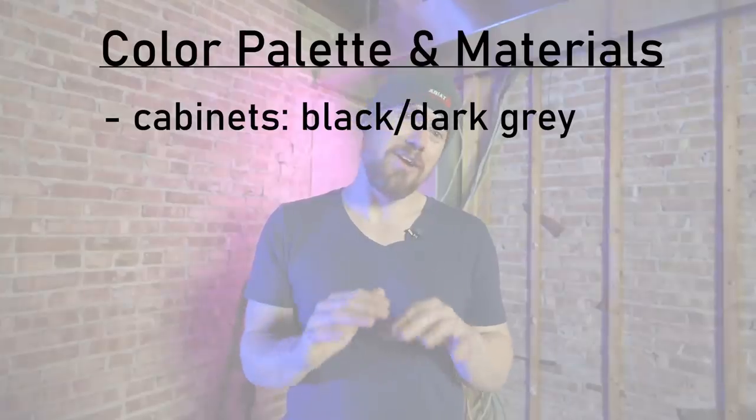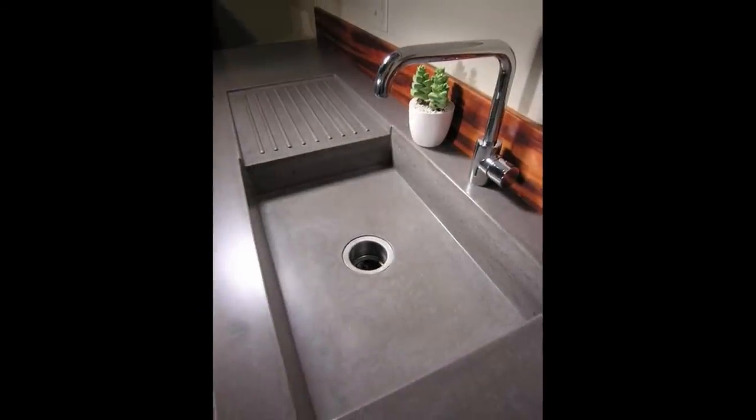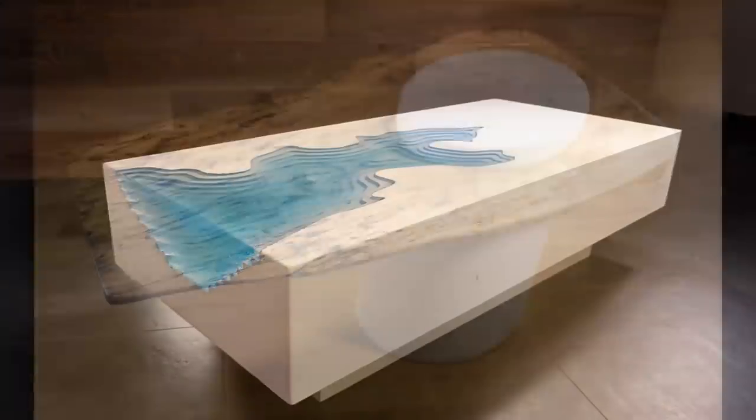The second big material decision is the countertops. For those of you that have been following the channel for a while, it's probably no surprise — I'm going with concrete countertops, and I'm going to go with a light gray concrete. I think that'll match the dark gray or black cabinets really well. I wanted really badly to go with white concrete countertops, and yes, you can get concrete to be gleaming white — I've got some old videos doing that. But concrete can stain a little bit easier than other materials; it's sort of like marble. I know myself, I'm kind of a mess, so I'm going to go with gray just for functionality reasons.